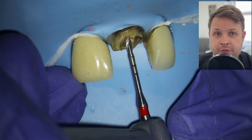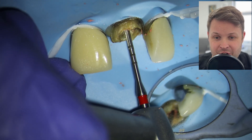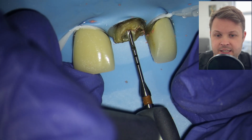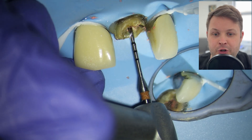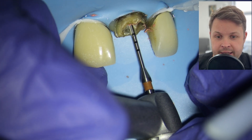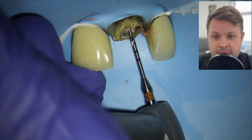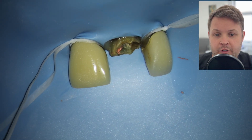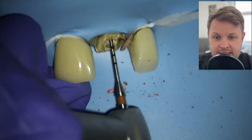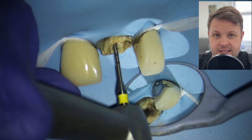Now I'm drilling the hole for the fiber post using a ParaPost kit. I went straight for a larger size, which was wrong — you need to go up in steps. Starting with the brown ParaPost drill, which goes through the GP quite nicely. You need to be mindful not to perforate the tooth; it's easy to get confused about the direction the drill is going.